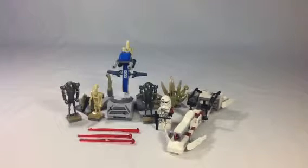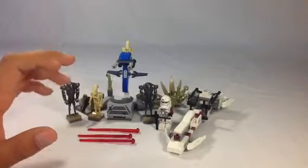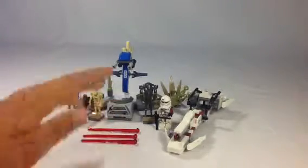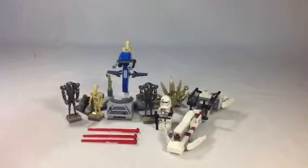First of all, I think this set is kind of like target practice. I'll show you how that's done in a minute, but first let's go over everything in the set. And then I'll show you what I think you're supposed to do with the set.